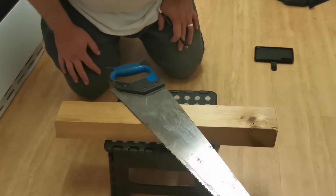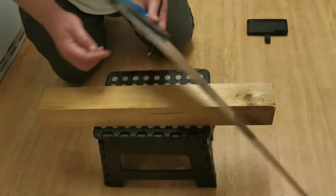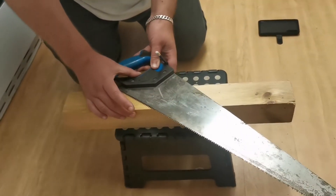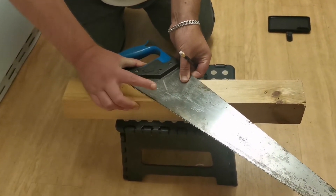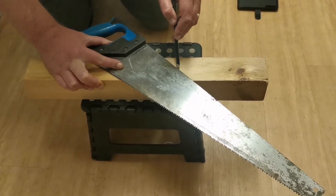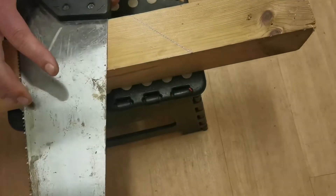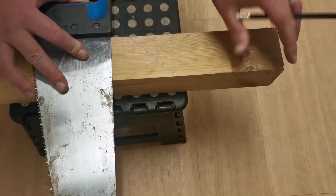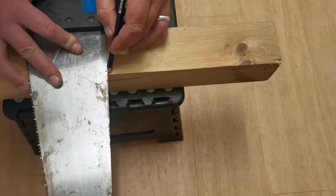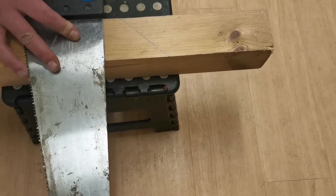First, I'll show you how to do the angles. To mark something at a 45-degree angle, get the point here firmly against the ridge of the wood — make sure it's really firm — and use the flat part of the blade. For the 90-degree angle, this is the 90-degree point, and you line the bottom part against the edge of the wood. That gives you a straight line — as simple as that.